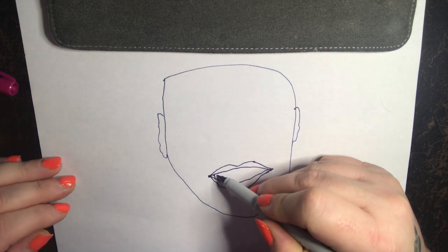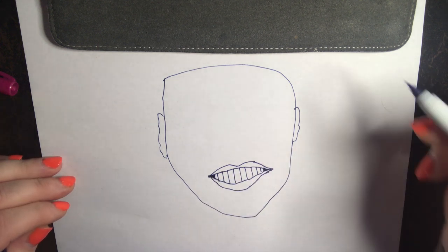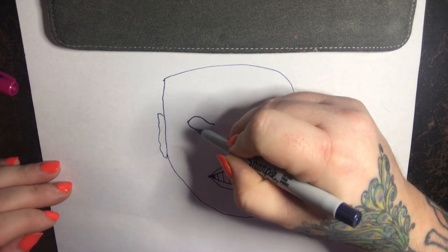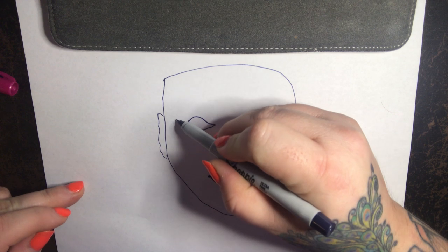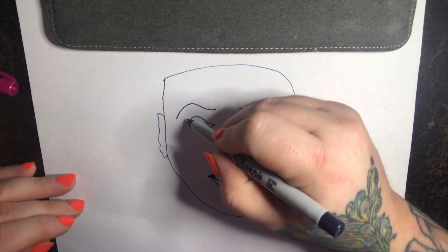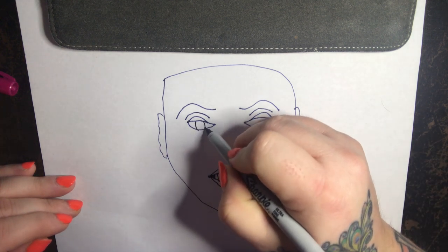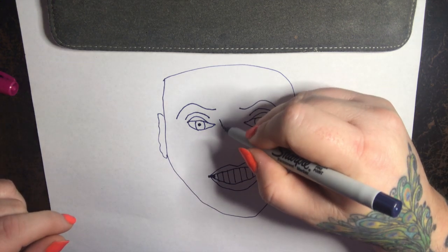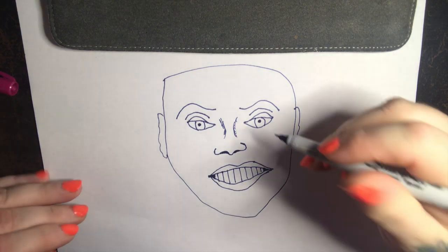With this one I think I'm going to start with the lips, because Whitney has very pretty lips. Beautiful — it's really coming together, you can see it forming now. A little shading for the nostril.